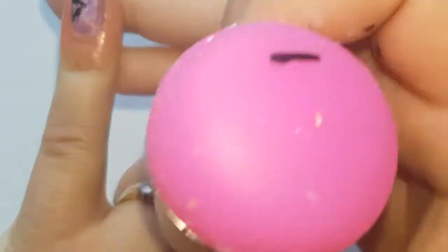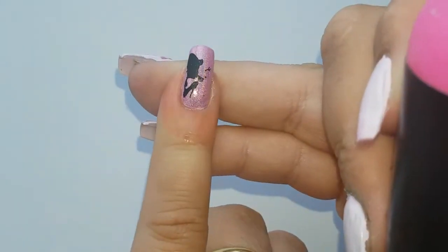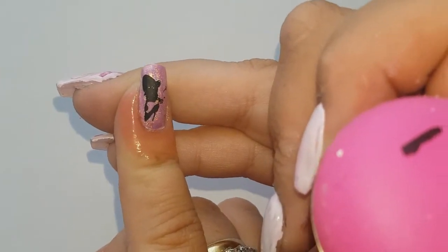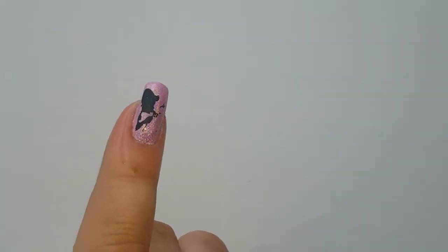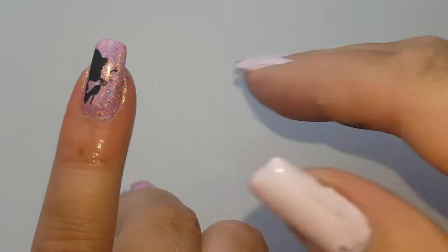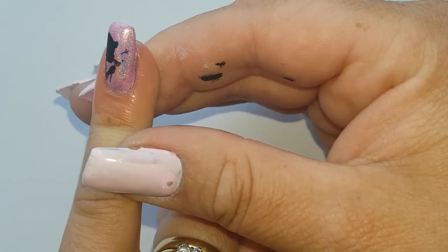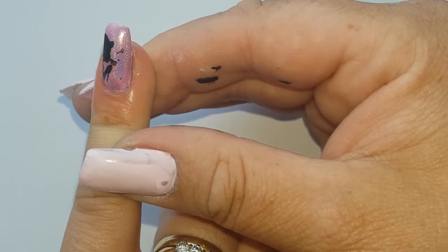There we have the guy — he did transfer. I did miss slightly at the side, but you can color that in with a small nail art brush where he's blowing. Now we'll just get into putting those images across the rest of the nails.